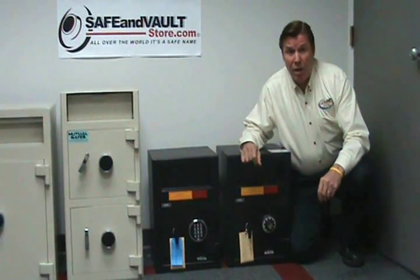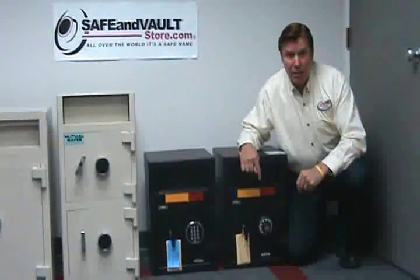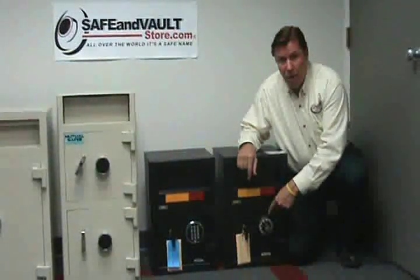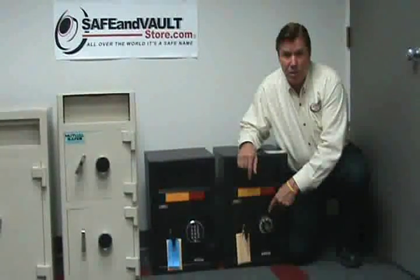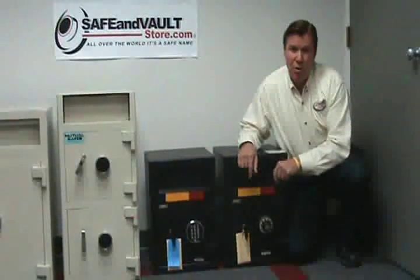After you know about the construction and you realize it's the right construction for you, the next thing to consider is the locks. There are two basic kinds of locks. There's a dial combination lock, which is a 200-year-old technology, very reliable, very dependable — perfect if it's a family-owned business or you have employees that you know you can trust.